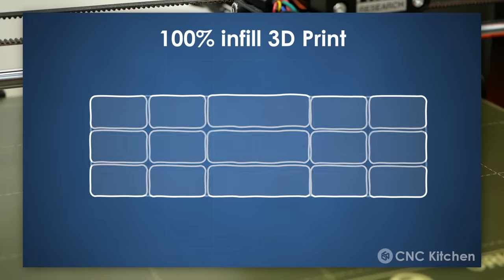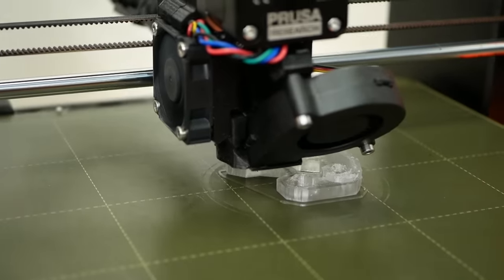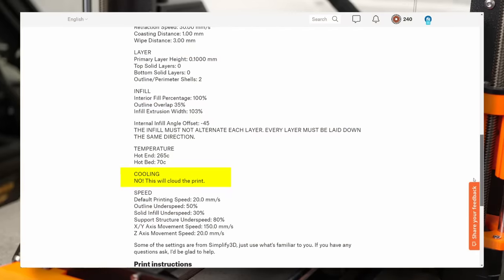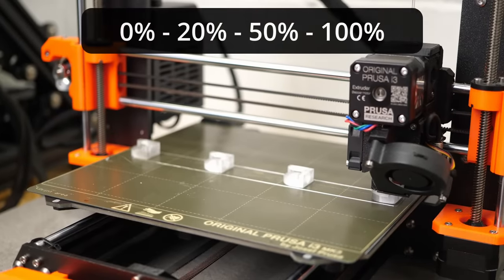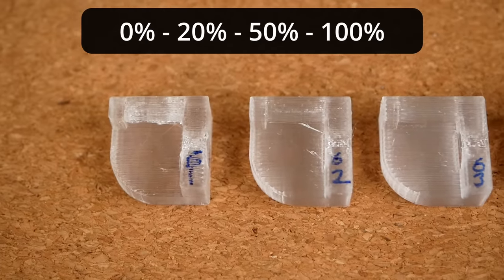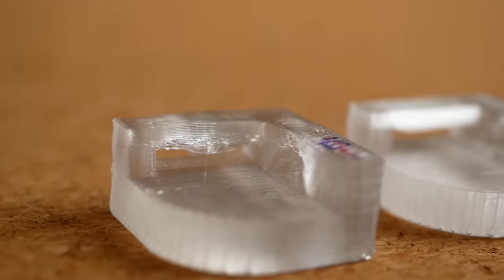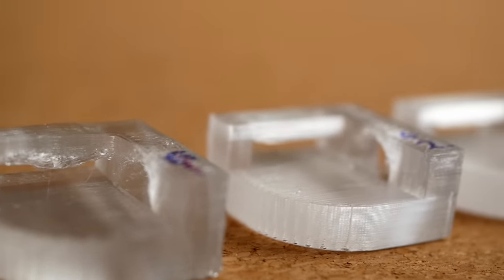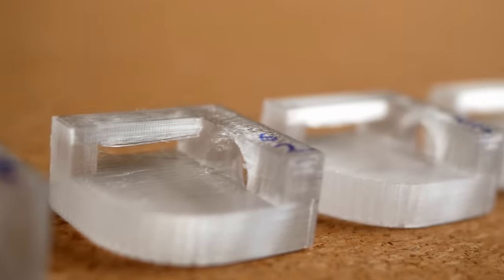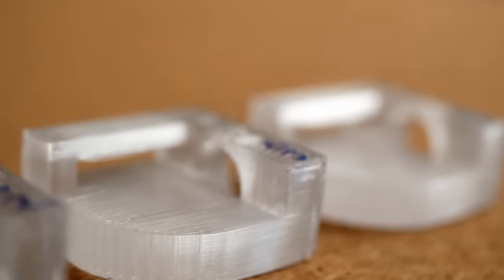So if we want to print transparent parts, they need to be 100% filled and the extrusions need to melt together properly. Part cooling could affect layer bonding and Rygar warned about that. I tried 0%, 20%, 50%, and 100% cooling — and indeed, parts without any cooling were the clearest. Interestingly, the parts with cooling turned on only became a bit milky yet showed way better part quality at bridges and overhangs. So if clarity is not your primary goal but you want really strong parts, then maybe turn a bit of cooling on.